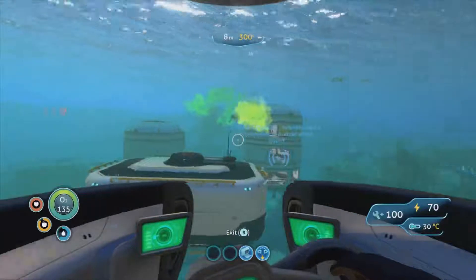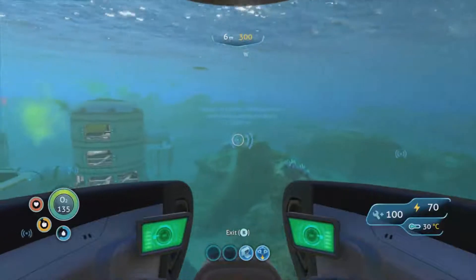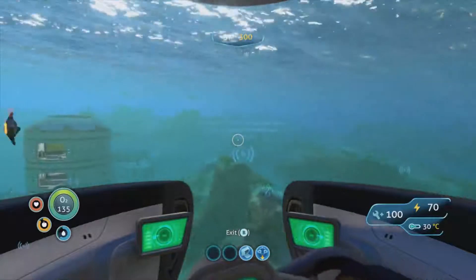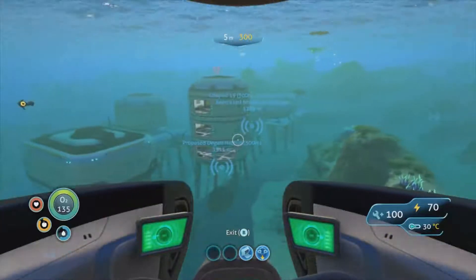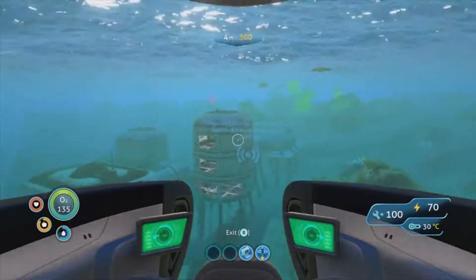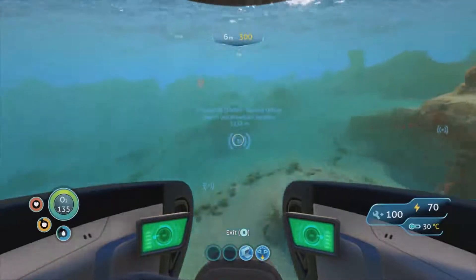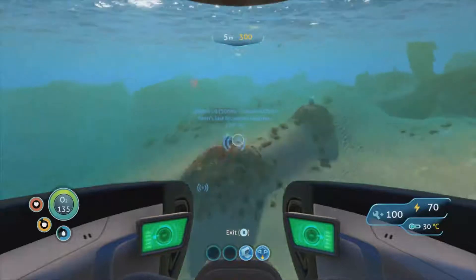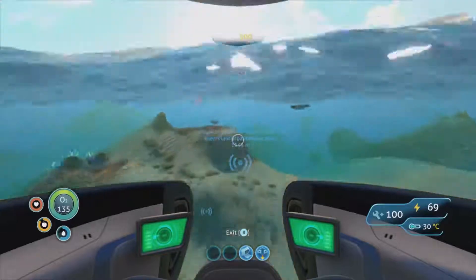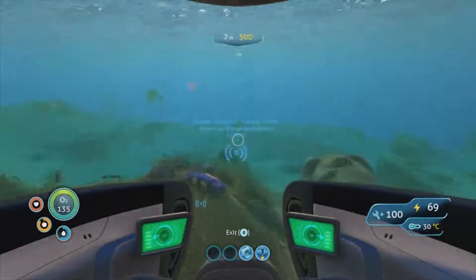Does it repair it for us as well? These gas pods - maybe that was a bad idea to release them just outside our base. That marker is 300 meters down. Let's go to Lifepod 19 and see what's around there. Now that we've got better depth on the Seamoth we can get lower down and spend more time down there - and I've got a torch so I can see what I'm doing.